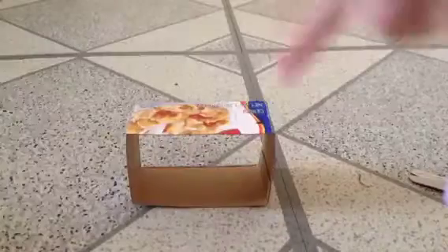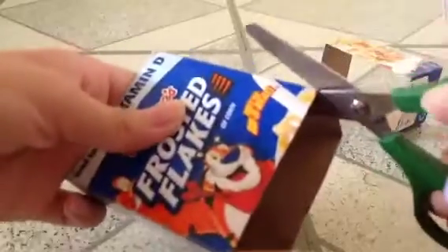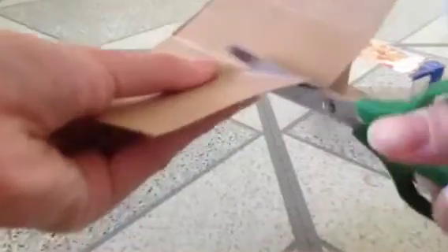Cut as straight as possible. It should look something like this. Move this to the side. Grab your other box and cut off a piece, like so.